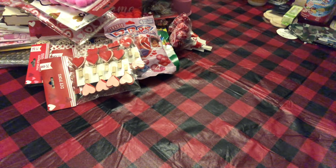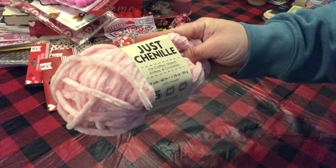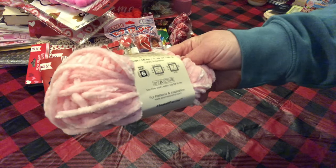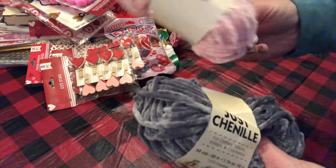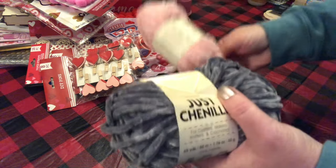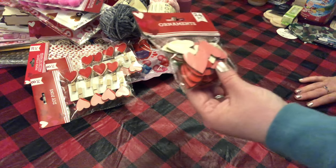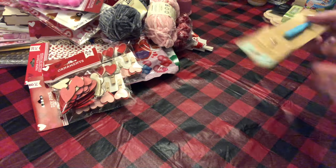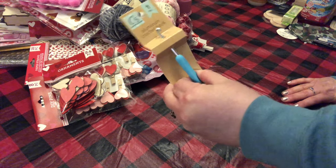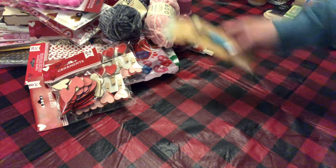I picked up this Just Chenille yarn — you get 65 yards for a dollar, it's 100% polyester. I picked up four or five of these in gray; I'm going to make just a little throw with these. I also picked up a pack of these wooden ornaments — there's 24 in the pack. And I picked up this aluminum crochet hook by Crafter Square, five millimeter — we'll see how that works.